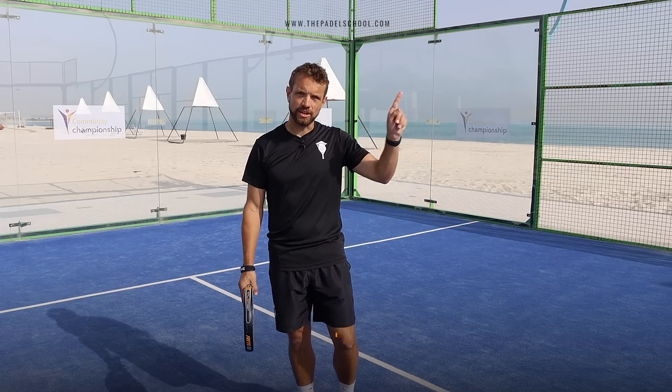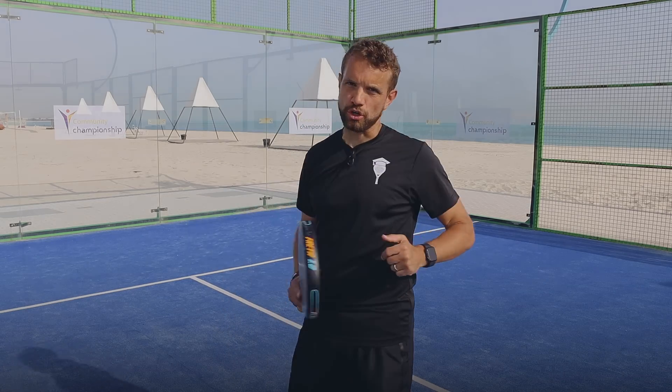And up on this side, I'm going to put a video on the difference between the bandeja and the vibra when it actually comes to the technique, so that can help you also with this shot off the glass.